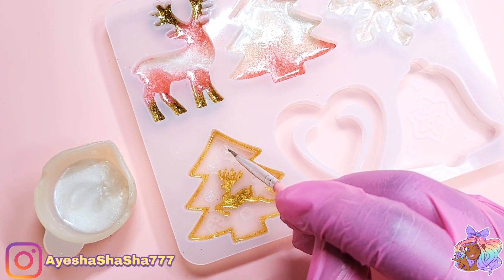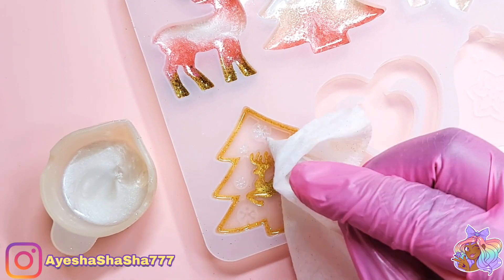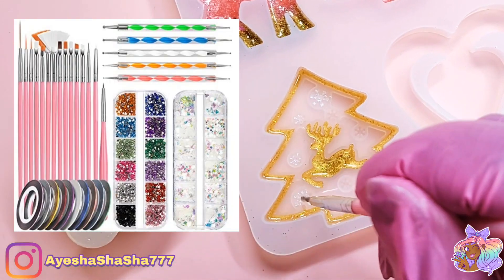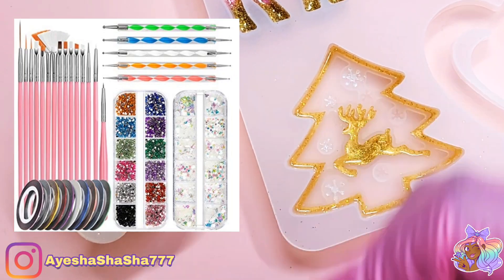This super thin dotting tool I got from Amazon — it came in a really big set with lots of different brushes and different tools. It also came with other stuff for nail art, some sequins and so on. I'll try to link it in the description box below because I think it's really, really handy.